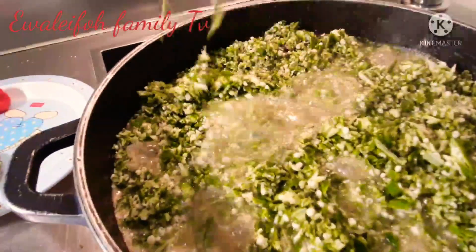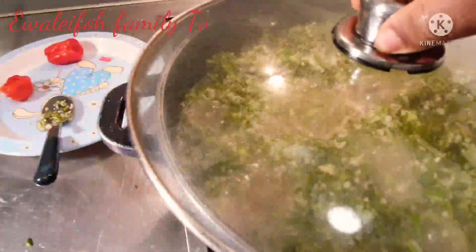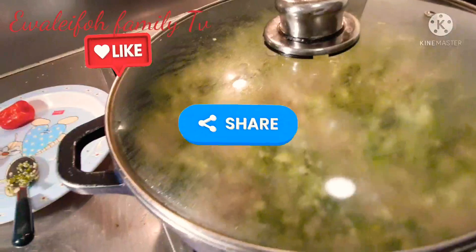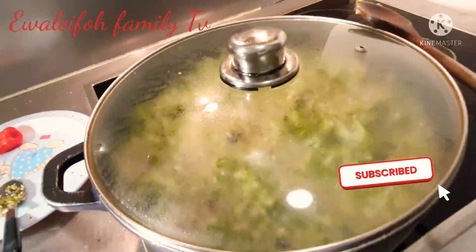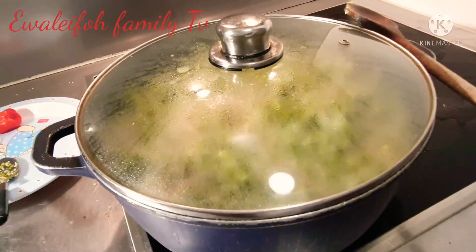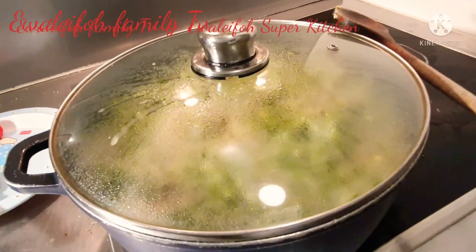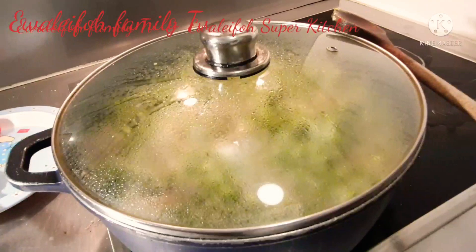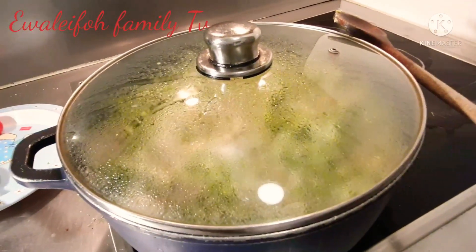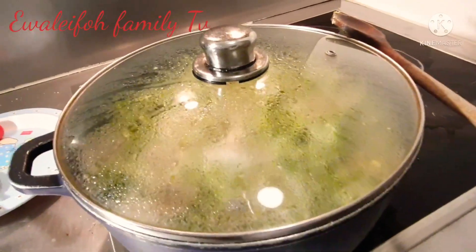Please don't forget to like, share, comment, and subscribe, and hit the notification button so when we upload a new video you will be the first to be notified. Don't forget to support us on our channels — Waleful Family TV and Waleful Kitchen. Please don't forget to join our membership — we are waiting for you there and I have a lot of goodies for you guys.